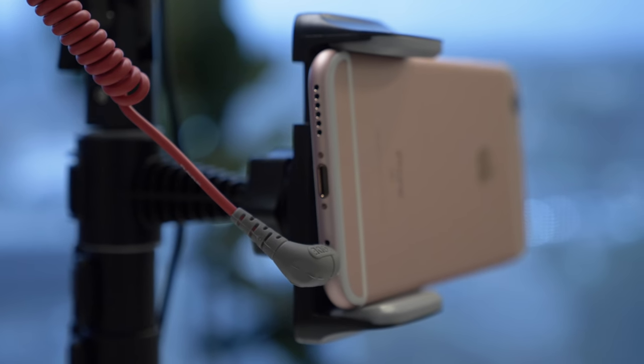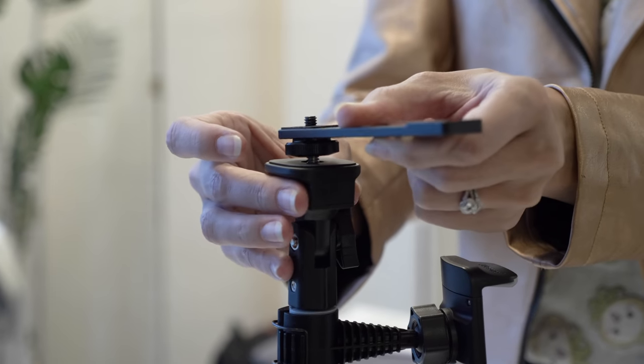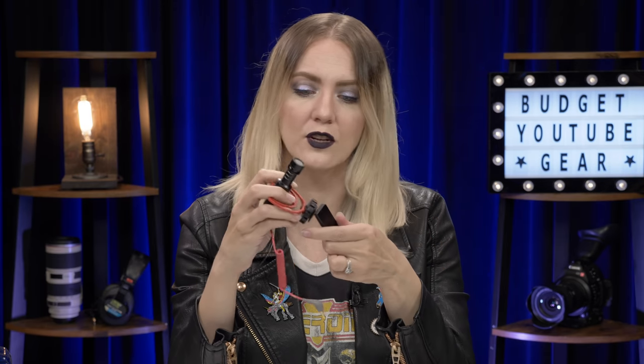Two small caveats with this. One, if you're using an Apple device, you're going to need what's called a patch cable, running about $15. And on top of that, you're going to want to buy what's called a cold shoe mount — a little tiny device that goes on your tripod, pretty cheap at under $10, and it'll enable you to put your microphone up there without worrying about it falling off.